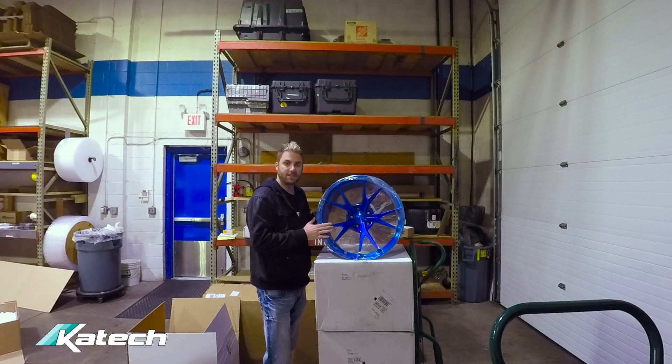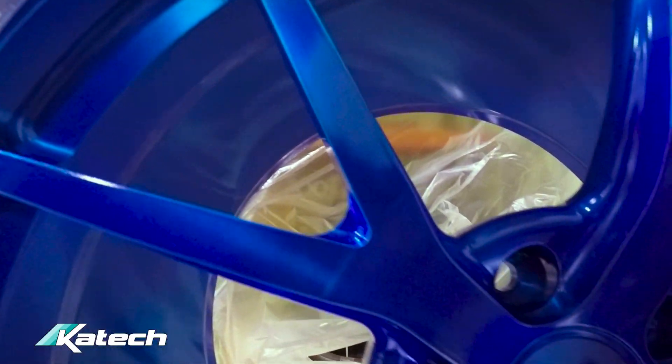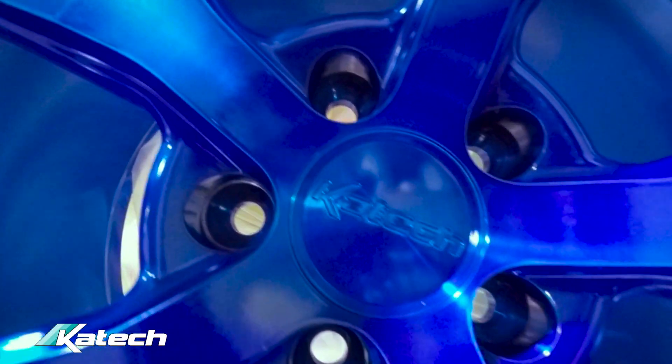I'm very excited about these K-TEC KT1 forged wheels made by Forgeline. They're finished in a transparent blue. They're going to set out the silver really nicely and match the K-TEC valve covers that we have under the hood.